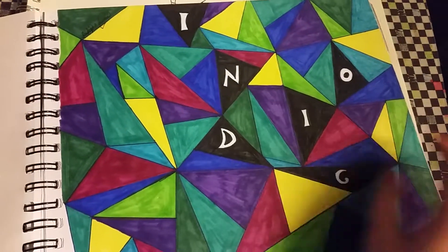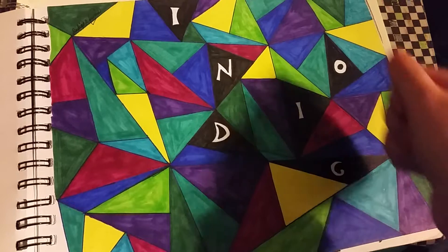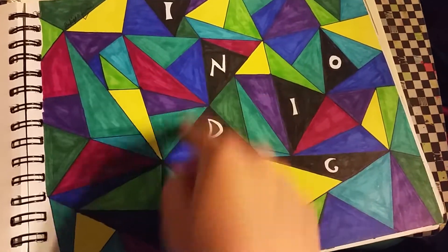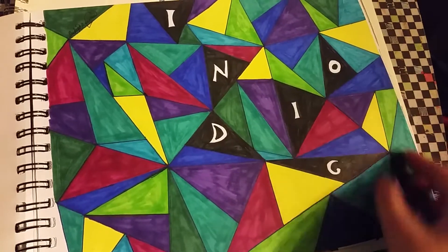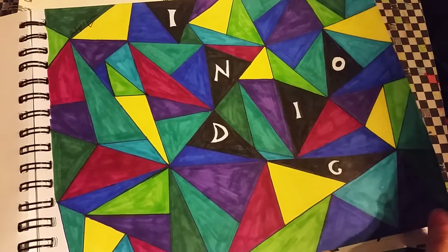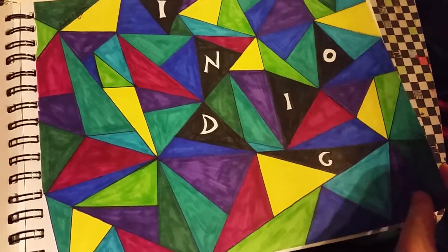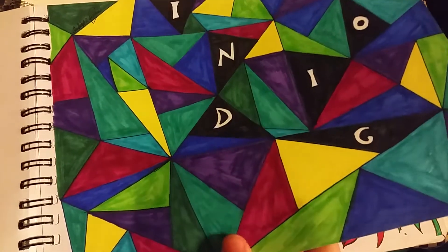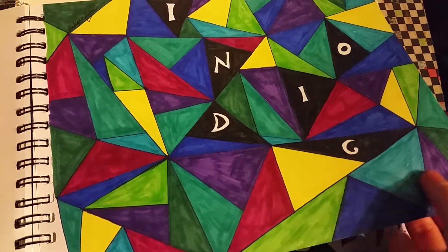Indigo. I used a straight edge to draw the different lines, just in and then out. Indigo. Even though it's not in order, the mind rearranges the letters to make something that makes sense. It's just filled in with Sharpie again.